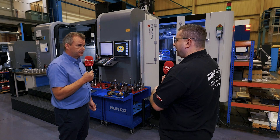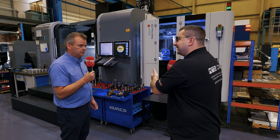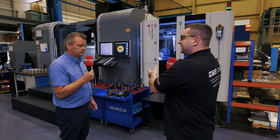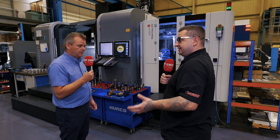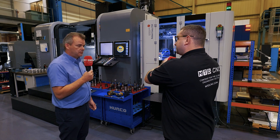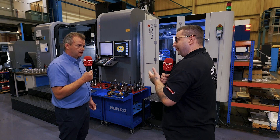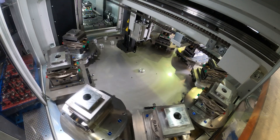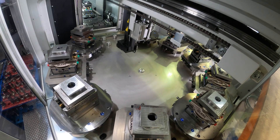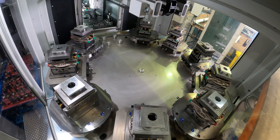Hurcos are known for their programming capabilities — what you can actually do on the system itself without needing a CAD-CAM system. The Hurco machine talks to the EUROWA and vice versa, so both machines know where each other are at any given point: how many billets are left on the carousel and what the runtime is on each component.